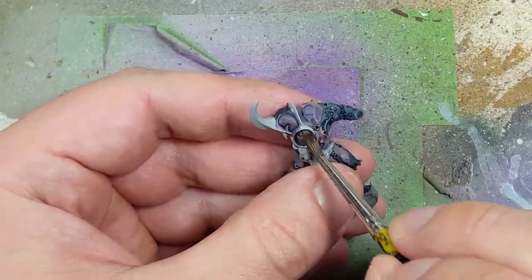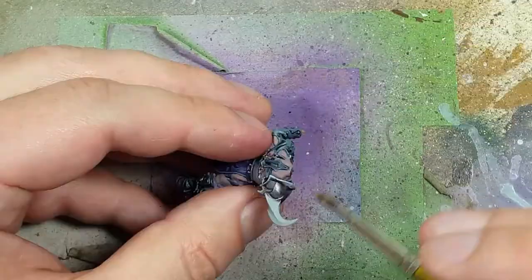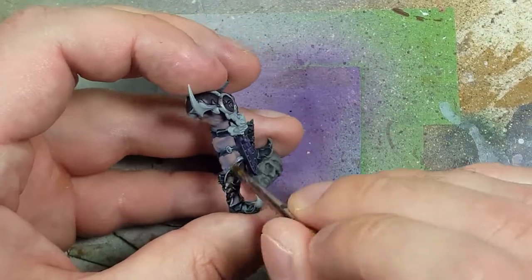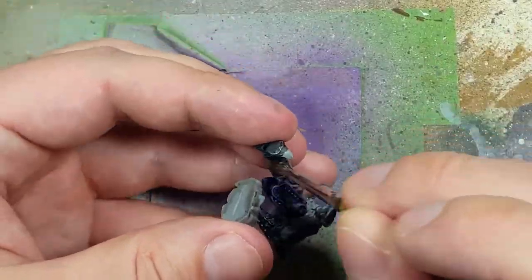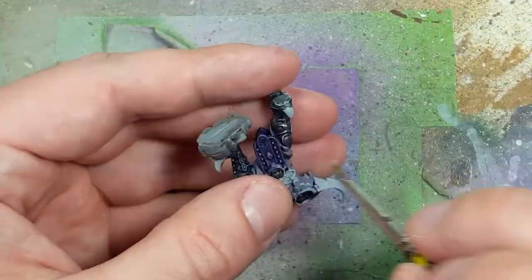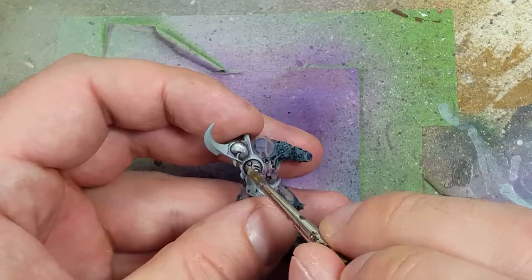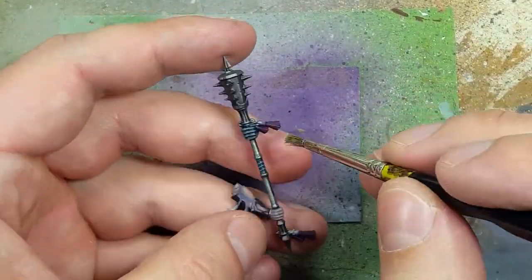I then go back with Lead Belcher and drybrush it all over the metal pieces. Especially on the important ones like the symbol on his chest, I try to drybrush it at a specific angle so it doesn't ruin it. I then drybrush Stormhost Silver all over the most raised areas, open parts of it — and on the weapons, especially on the spikes, the tips and stuff like that.